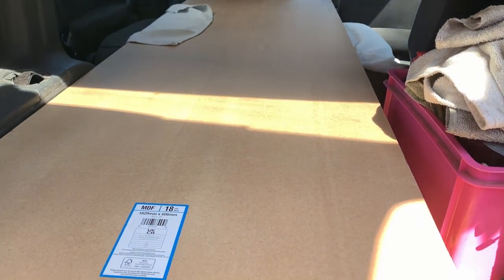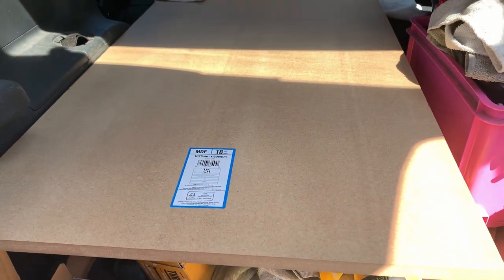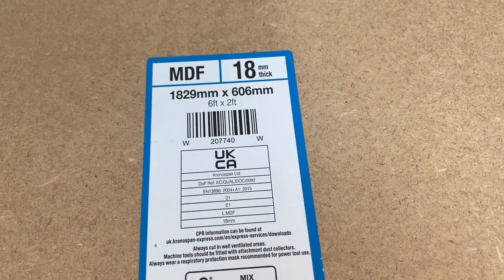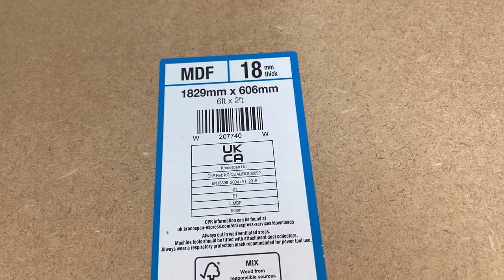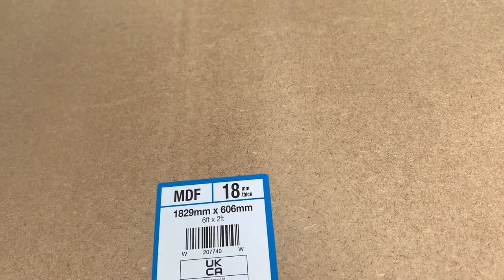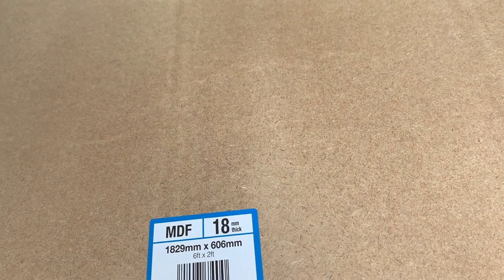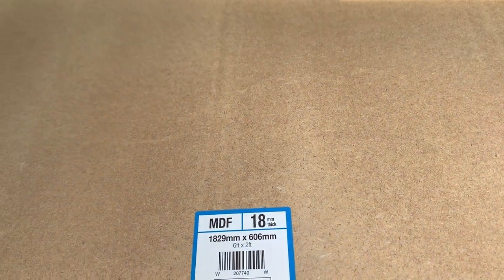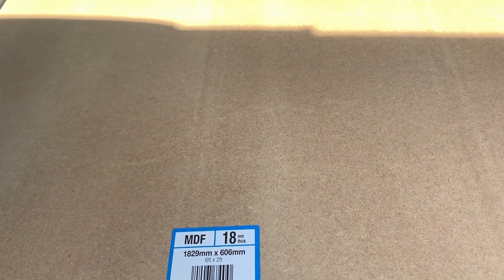So here it is — cheap and cheerful piece of MDF. It's 18mm, 6ft by 2ft. So it's probably about the same size as a normal camping bed, maybe even a bit longer. I know I've got camping beds and they're too short for me — I'm 6ft.